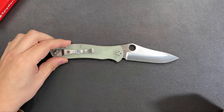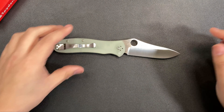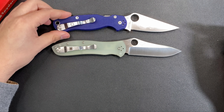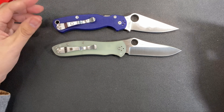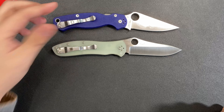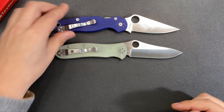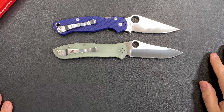This is still an exclusive to Blade HQ and still in stock, which is great especially around the holidays. For size comparisons, here's the Spyderco Paramilitary 2 next to it — pretty similar overall size. We have a US-made Spyderco versus a Taiwan-made Spyderco, both excellent quality. It's a different style: liner lock versus compression lock. I do like the compression lock, but there's nothing quite like a nice thick liner lock — it just feels very secure.